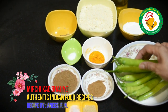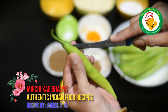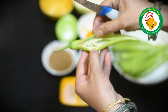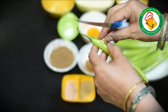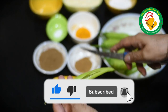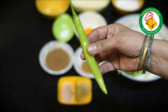We will tell you how to use the mirchi. We will take the mirchi and cut it from the bottom. We have to remove it from the inside. And we will add the whole masala to the inside, then we will pack it.